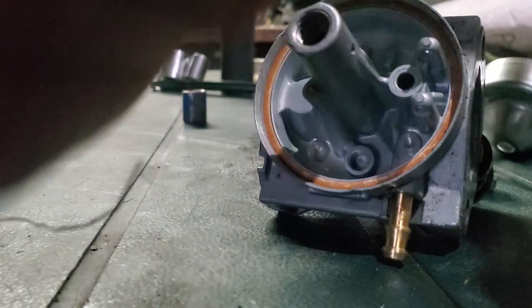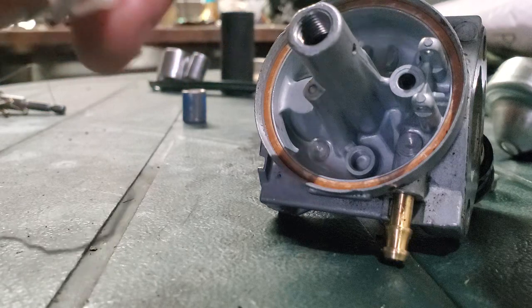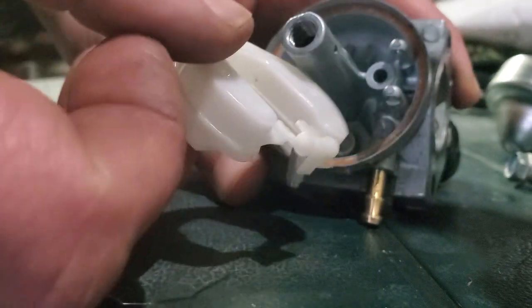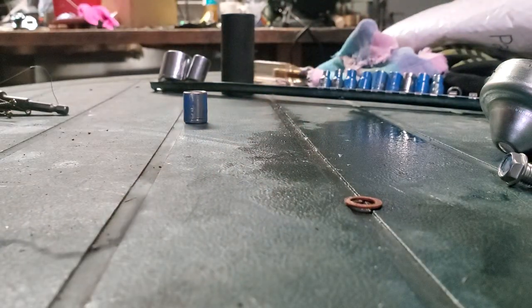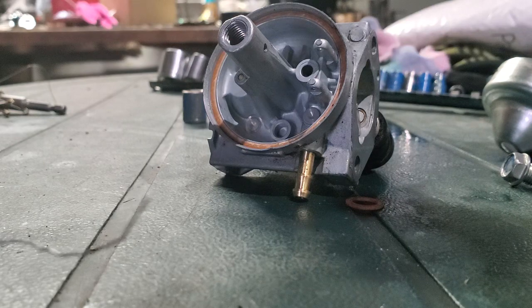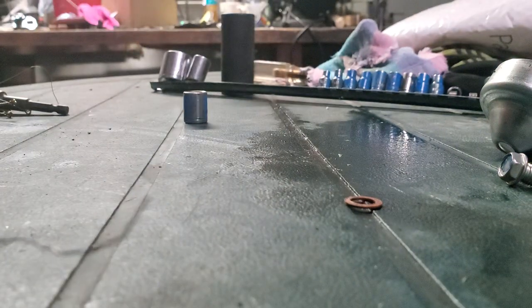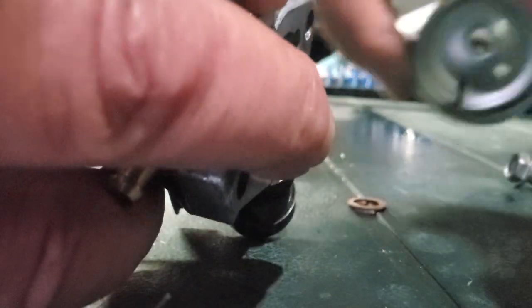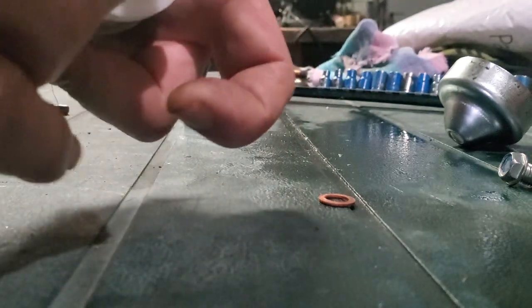I'm gonna put this float back together and get this needle back on there on the bottom. Make a mental note or take some pictures before you take this all apart. I just put that needle back onto the float and I'm getting it back in. I have to lift it up to see what I'm doing. I didn't get that needle in there - I'll get back to you guys on this.